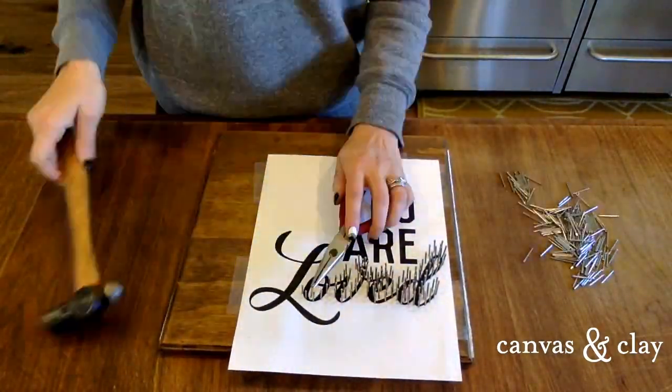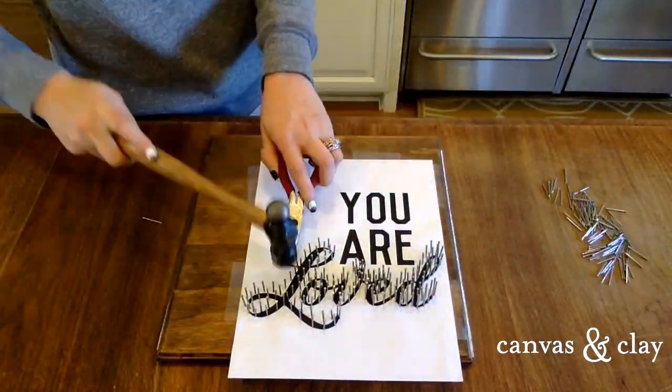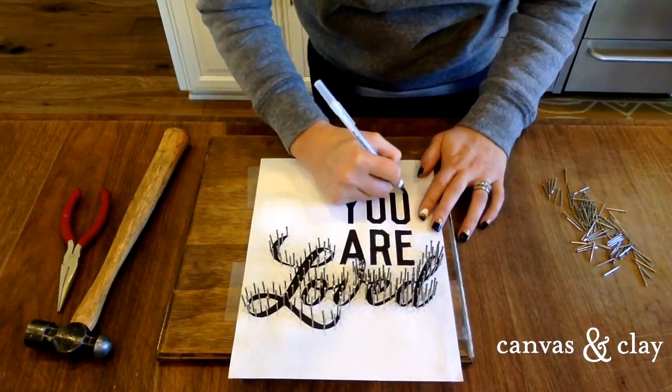As you can see here, I'm using needle nose pliers to hold the nails in place as I hammer them. If you're using a simpler template then using your fingers will work just fine. Once all of your nails are in, trace over the block lettering with a pen using enough pressure to inscribe a dented line into the wood.